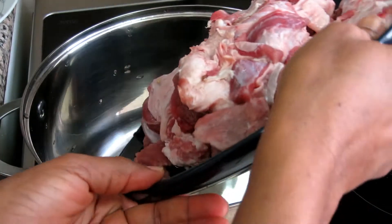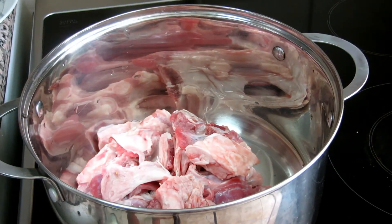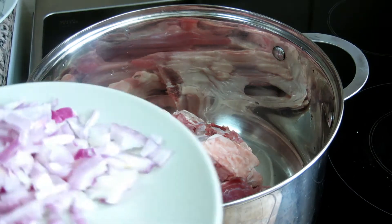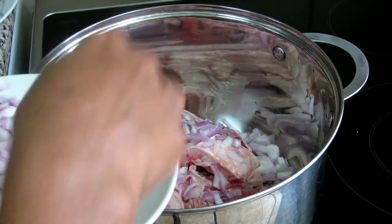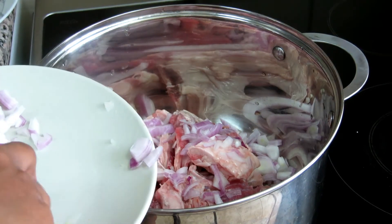I'm putting it into my pot. Adding my onion, and I'm adding four seasoning cubes.